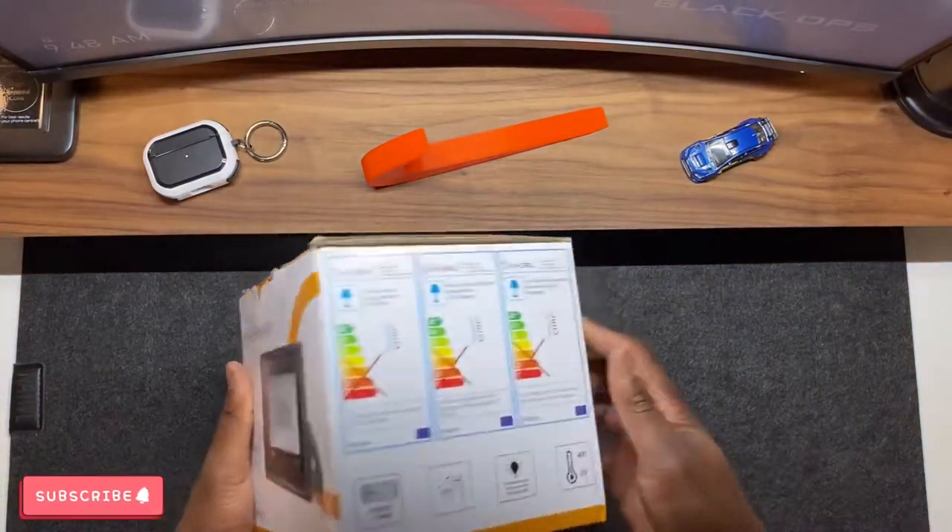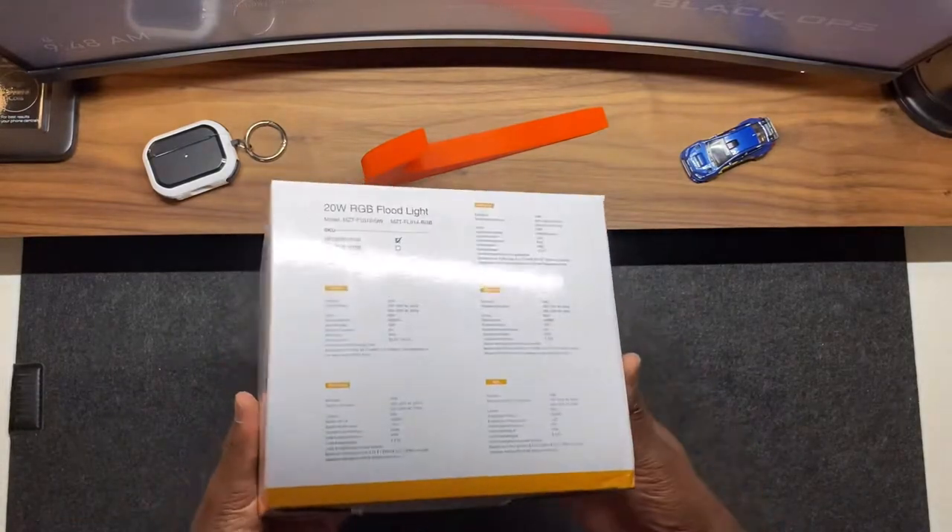Hi, my name is Adrian and I'd like to thank On for you for sending me this RGB floodlight.